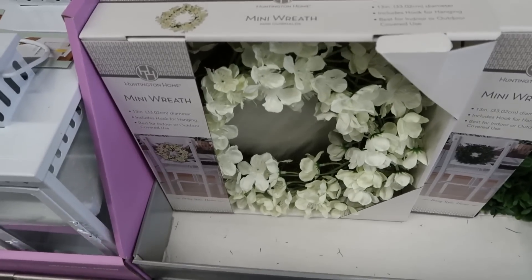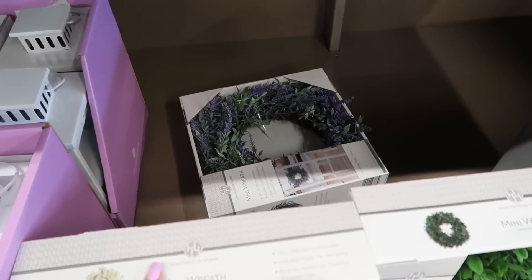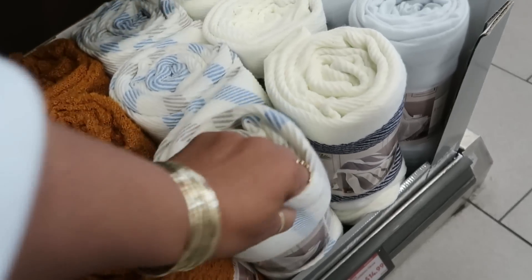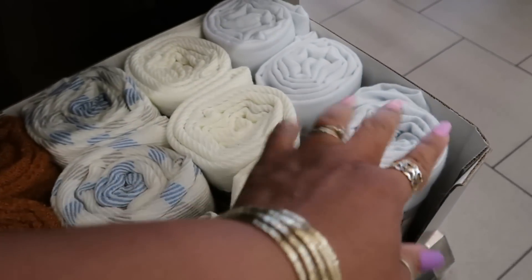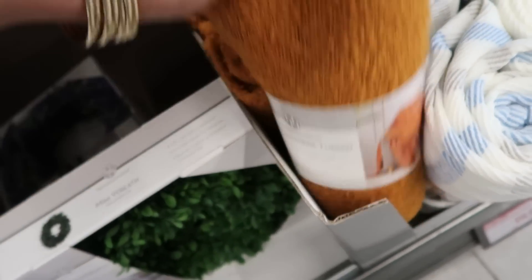There's the all-white wreath and then they even have the one back there with the lavender. $15 for these faux cashmere throws — you've got this print, there's all white, there's a light blue, and then you have this pretty kind of brown color.